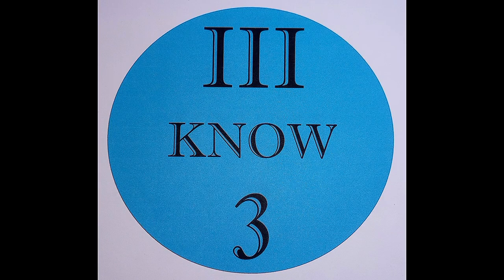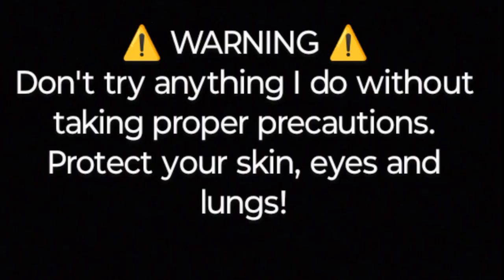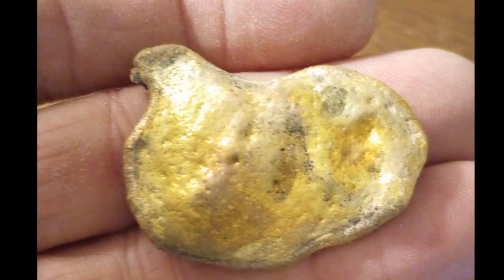Welcome to my channel. I hope you enjoy this. Warning: don't try anything I do without taking proper precautions — protect your skin, eyes, and lungs. In my intro video I said we would deconstruct a piece of brass chemically, and I said I would rewrite the reactivity series.